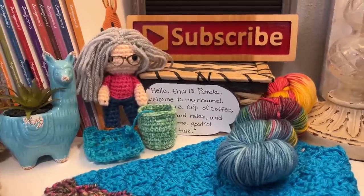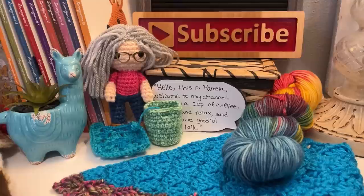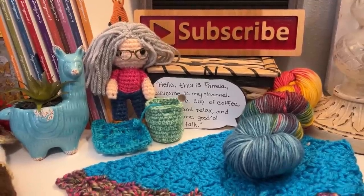Hello, this is Pamela. Welcome to my channel. Grab you a cup of coffee, sit back and relax and enjoy some good old yarny talk. Hello, this is Pamela and you're on Pamela's Adoring Crochet. Welcome to my channel.